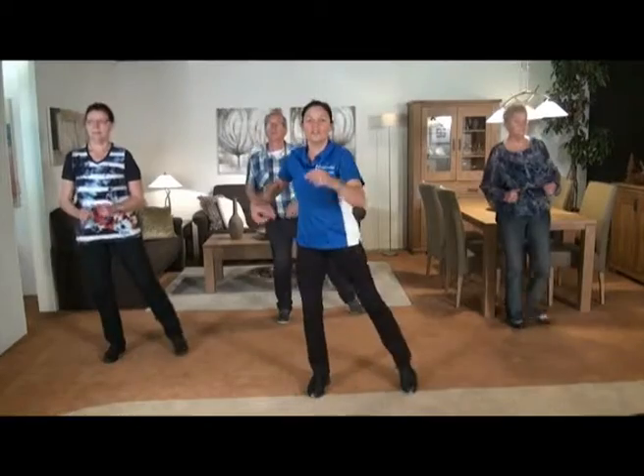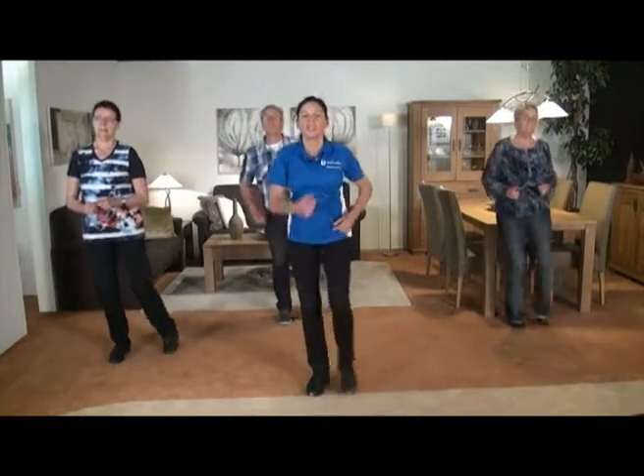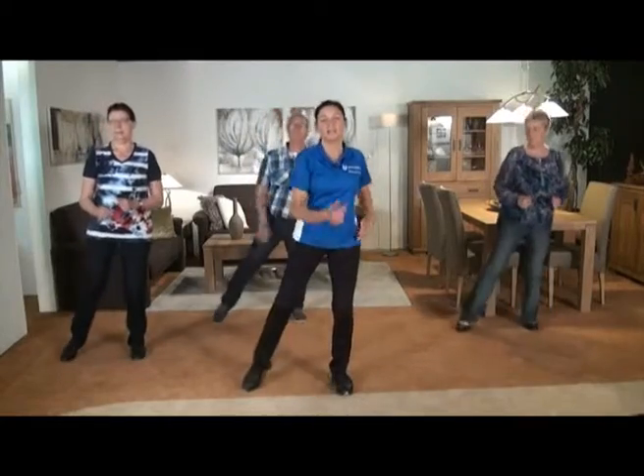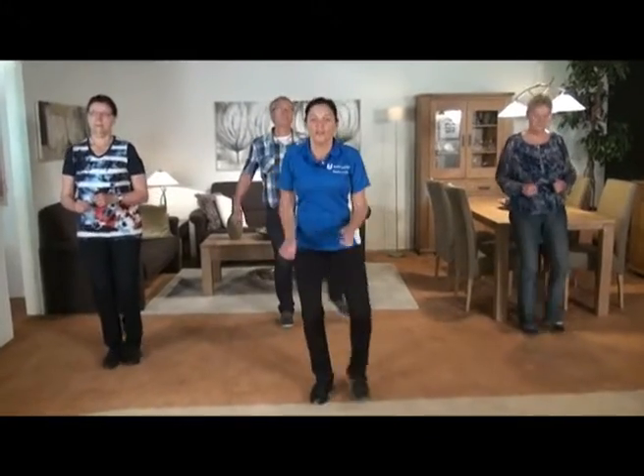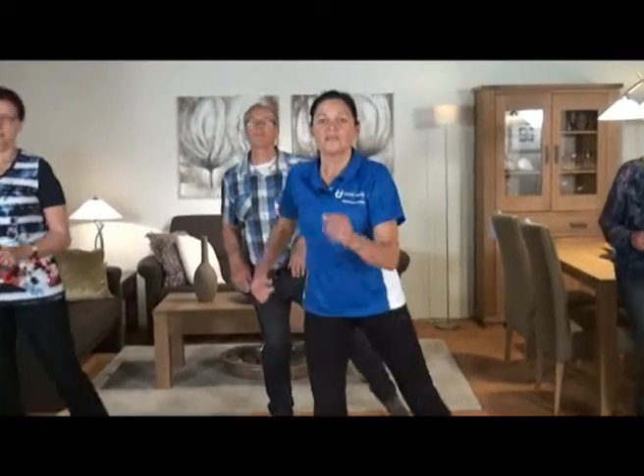En één, armen lekker losjes, en los. Oké, prima. Nog vier, drie, en twee. De laatste twee met links. Goed zo, en stap uit. Los. Oké, prima.